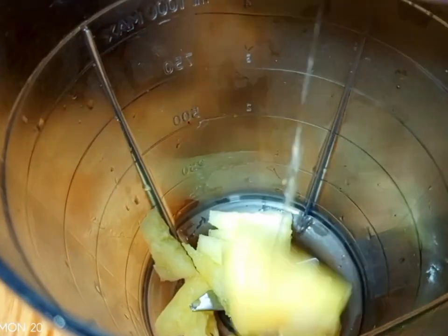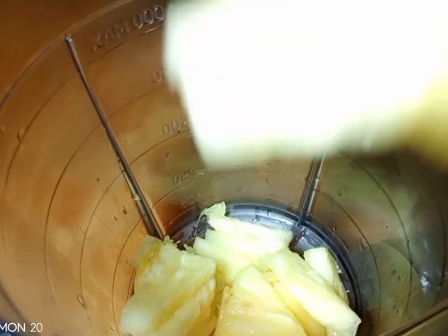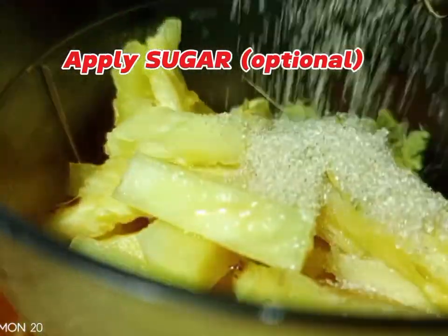Now we are going to do the second juice: pine ginger juice, or pineapple ginger juice. We are going to chop the pineapple, then put the pineapple in the blender and add some ginger.